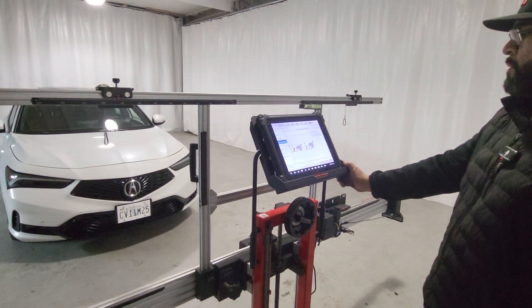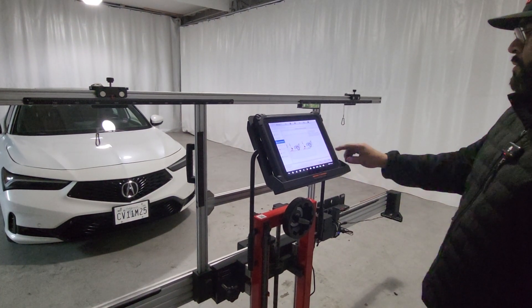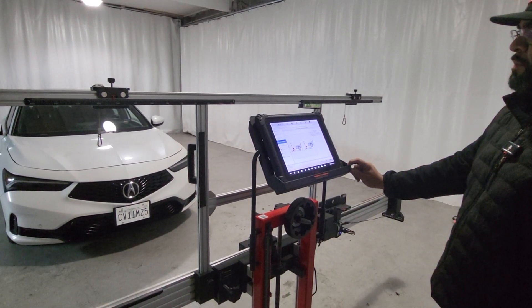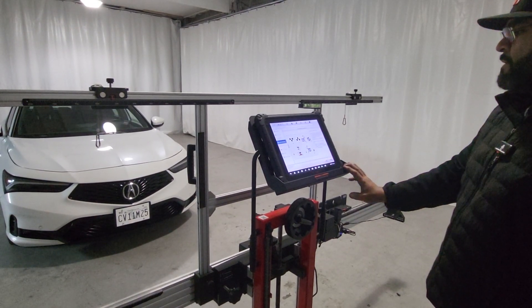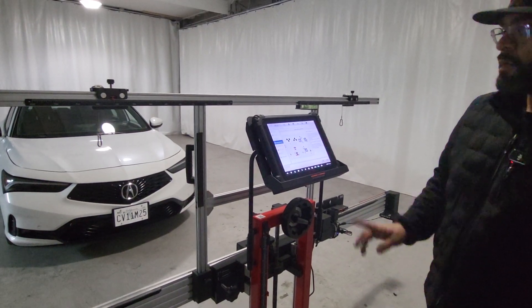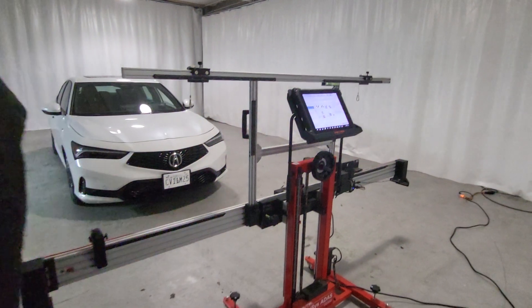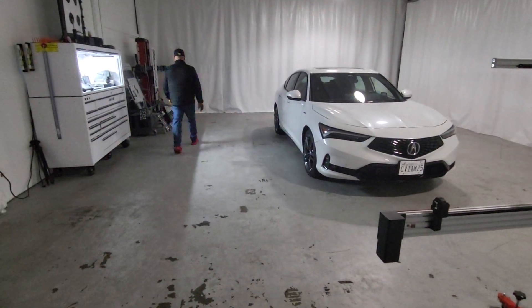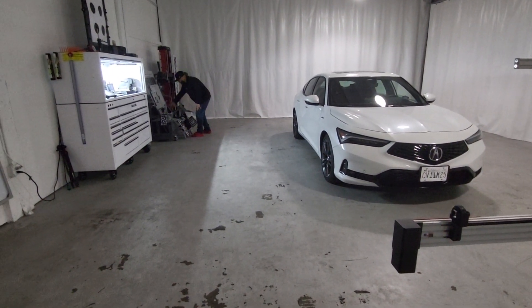Right here we're going to select the type of setup that we have. We don't have any frame or anything, so we're just going to select A. Those are the accessories that we're going to use: the targets, clamps, the frame itself, and the measuring device.